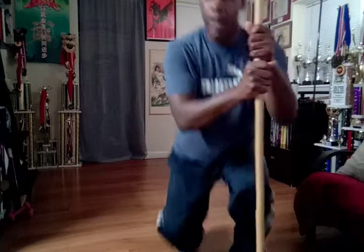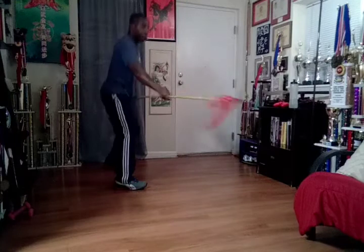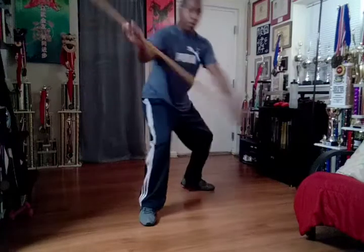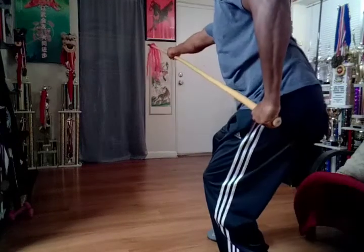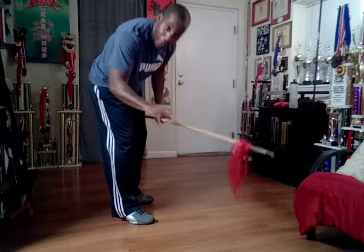Okay guys. Now exercise number two. We're going to start square, work on an angle of 45 degrees, then come back to 90. Turn around and attack behind me, then turn around to the on-guard position. Walk-through, then fast.